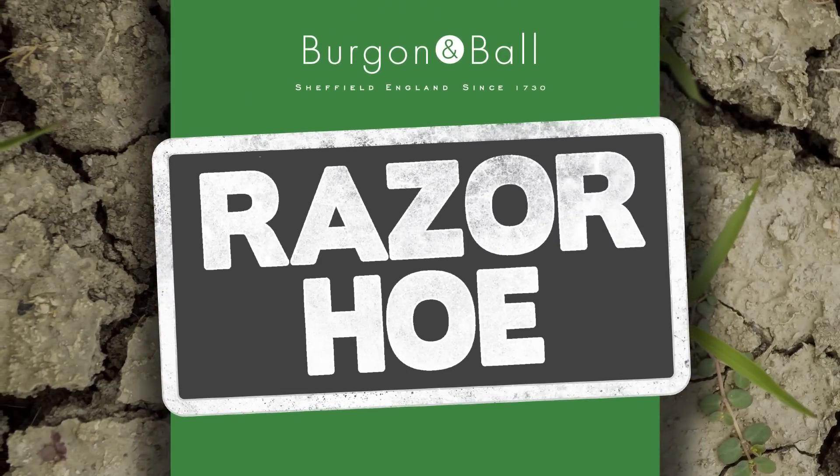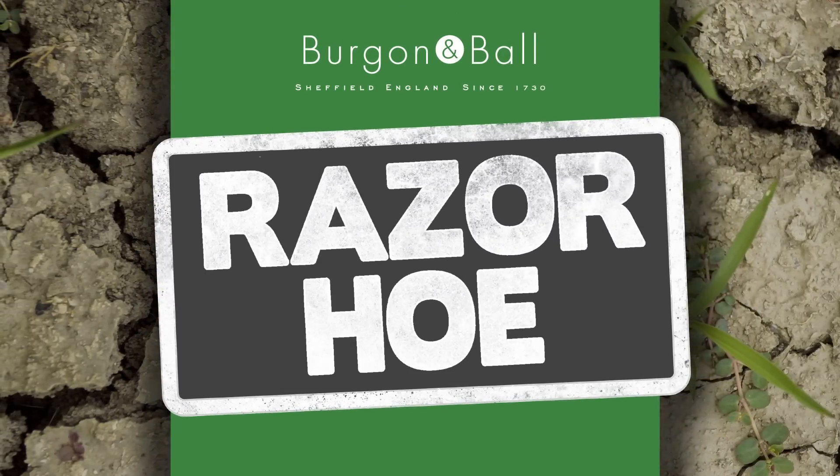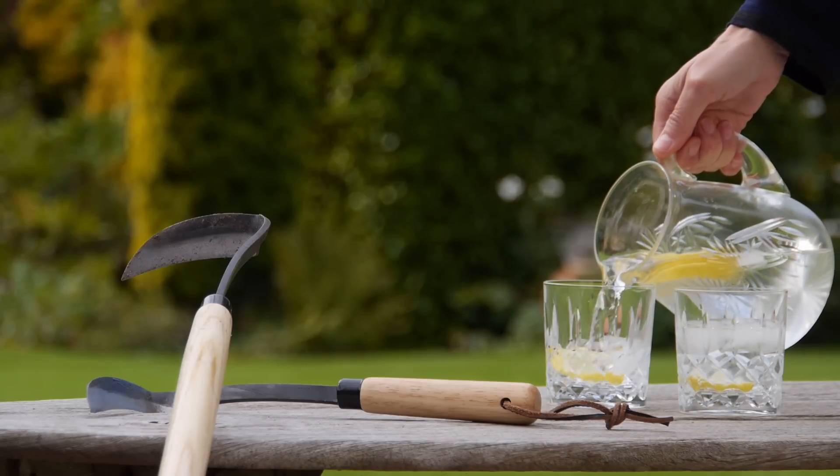Pick up a Razor hoe today and spend less time weeding and cultivating and more time enjoying your garden.